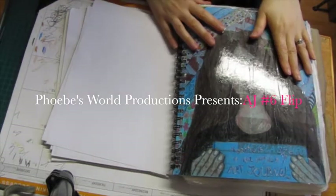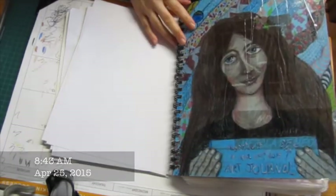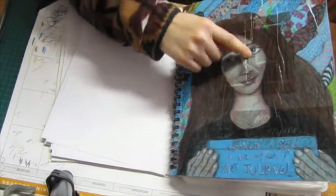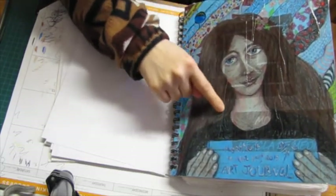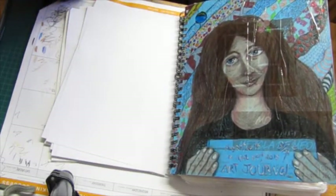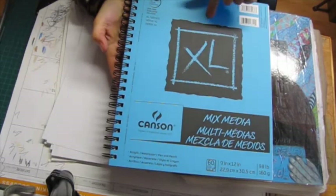Yesterday I completed my art journal number six, so here's a flip-through. There's some glare issue, but anyway, I finished the cover yesterday. I cannot figure out how to avoid making those creases when I'm using packing tape on a page like that. But anyway, there's my cover.